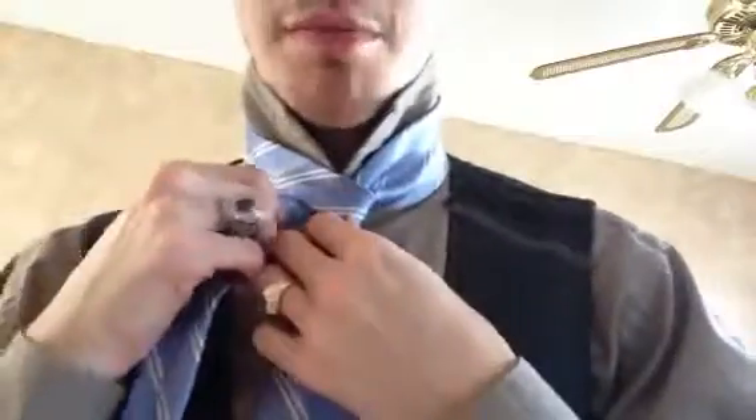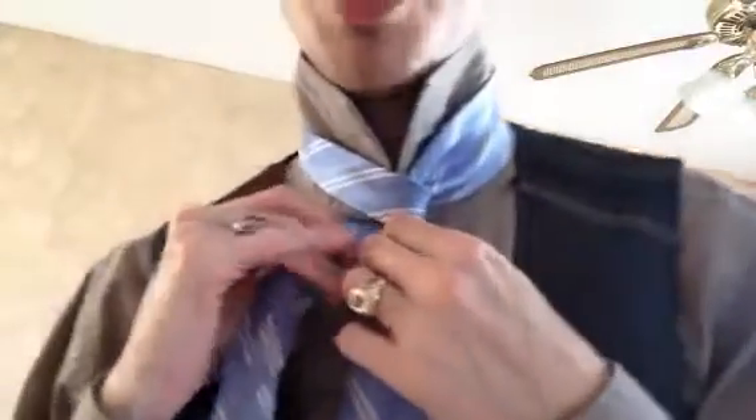If you have an extra long tie, this will look better — I won't lie — but you can do it with a regular size tie. It just depends on how big your cylinder will be.